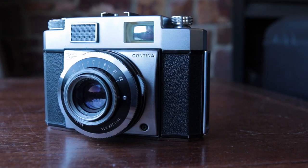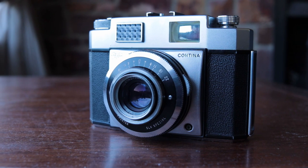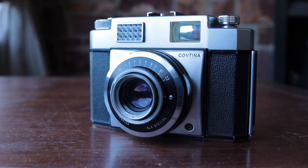Hello and welcome to this episode of Positively Negative. In this video I'll be looking at the Zeiss Icon Continomatic 2. It's a hell of a name, it's a hell of a mouthful, but it's a really cool little camera.